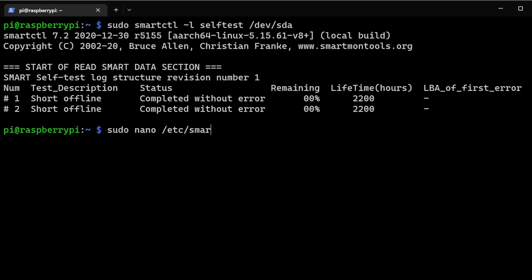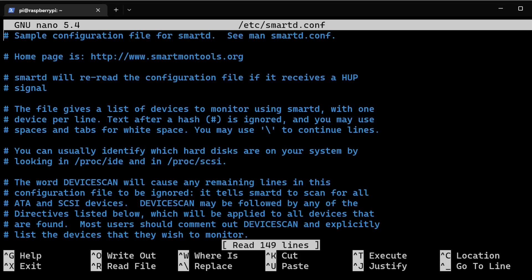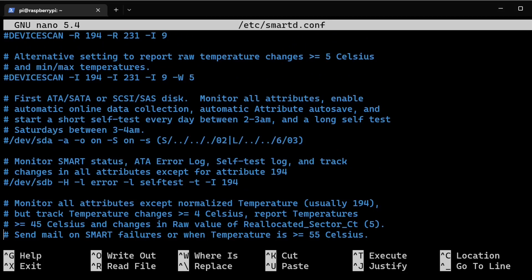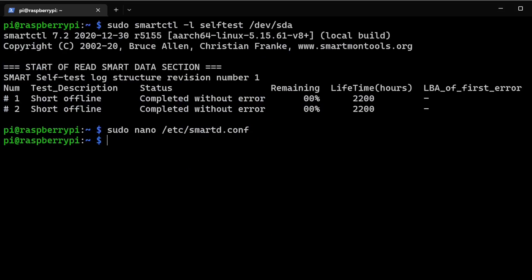To configure automatic scheduling, open the config file with sudo nano /etc/smartd.conf. Right in here is where you edit settings similar to cron tab — you put your drive, the times, and other options. There are nice example configurations provided that you can read through and adapt. This is perfect for a RAID array or just keeping track of drive health so you're prepared for a failure.